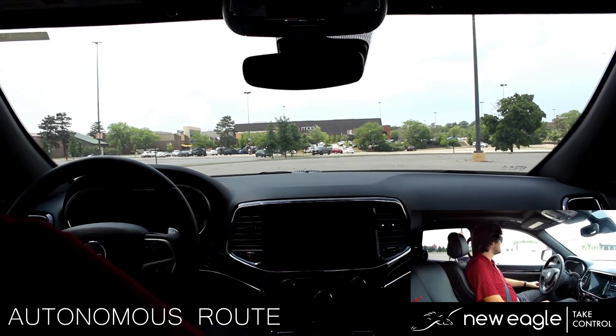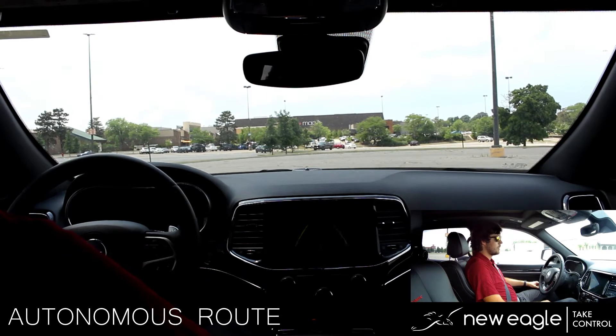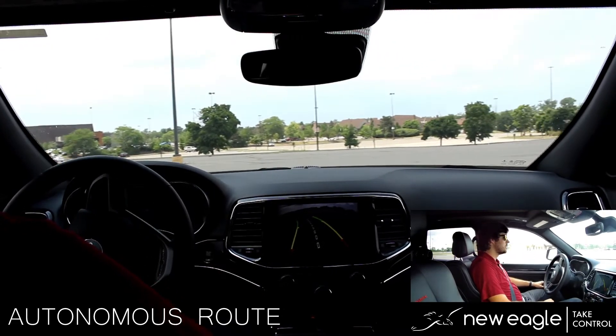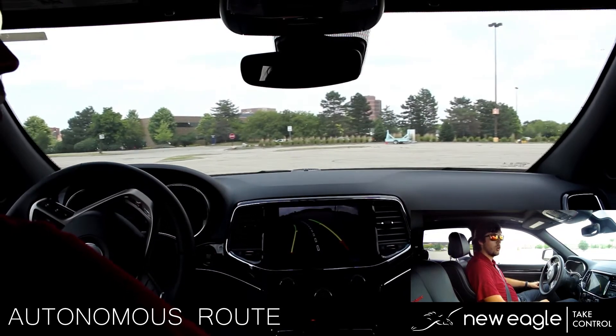The brake pedal has depressed and we are shifting into drive and moving forward. The vehicle will come to a complete stop and shift into reverse. You can see the shifter is being actuated autonomously. The steering is now actuating. I'm keeping an eye out for traffic as always.